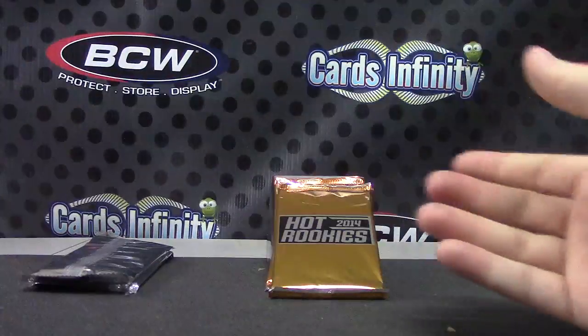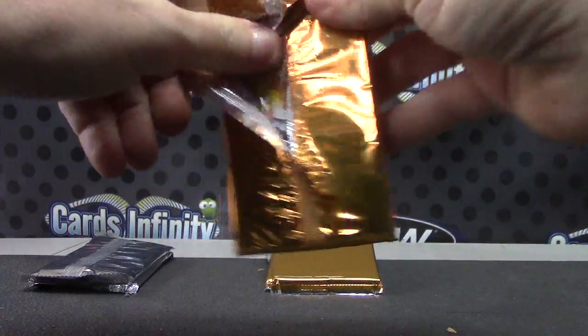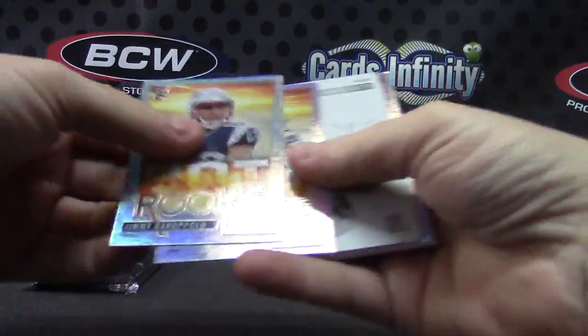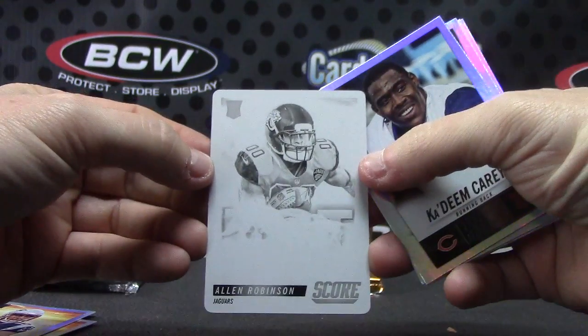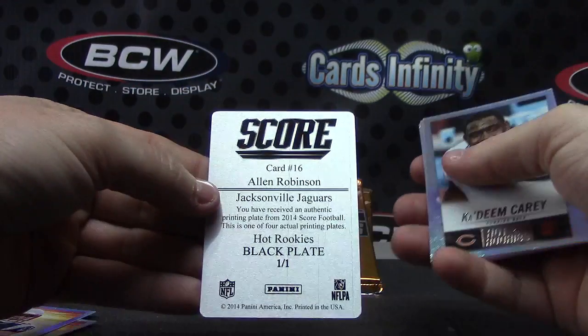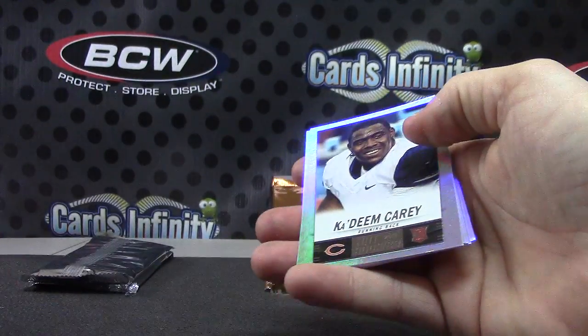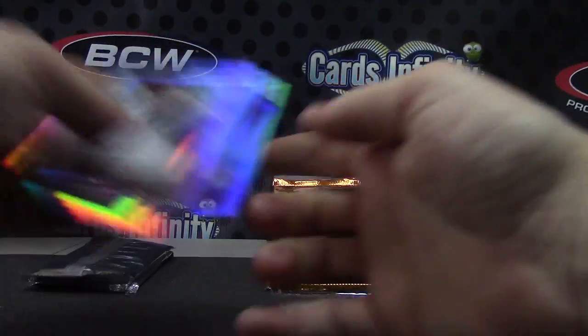That's your base pack, then you get rookies — same way, can all be numbered or not. This one did get a one-of-one Alan Robinson — Alan Robinson hot rookies black plate, one of one. Dean Fuller, Saunders, Jenkins, Norwood, Grice, and Jeffcoat.